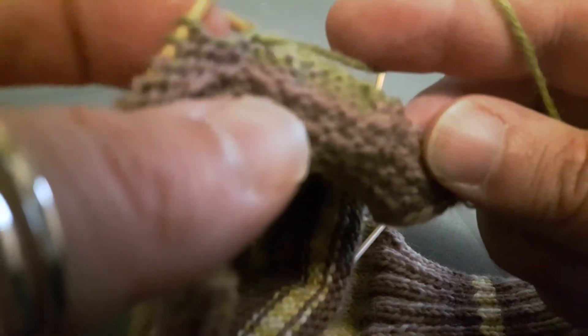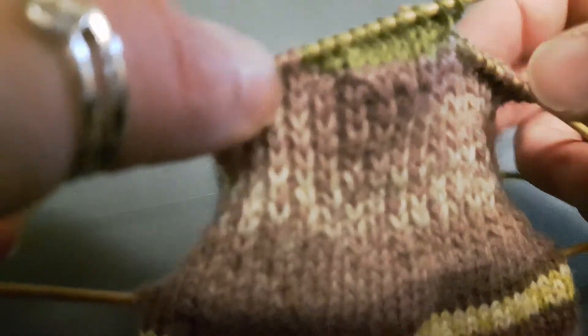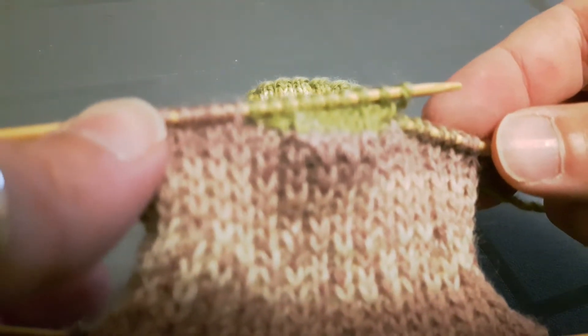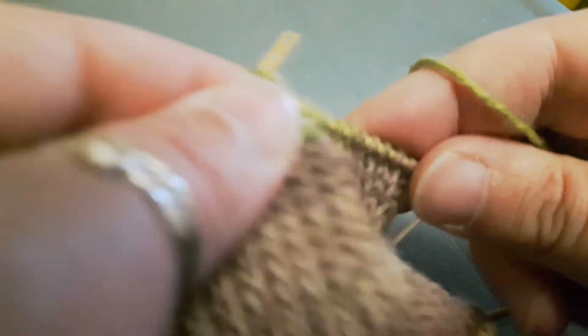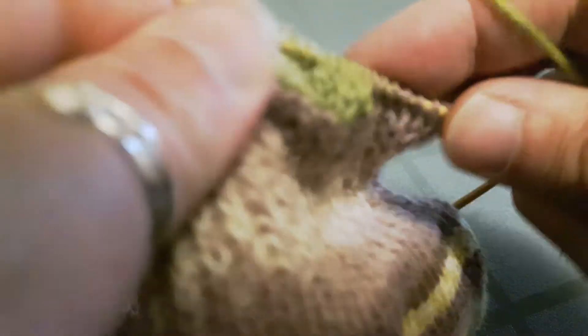After you've worked your decrease you always work one more stitch, so I'm going to purl this one. What we're doing every time we work a decrease and work that one more stitch is we're taking two stitches from our side stitches and moving them into the heel. So every time we work a row, the heel is getting bigger and the side stitches are getting smaller. The mantra is: knit to one stitch before the gap, work your decrease — on a knit side it's a slip slip knit — then work one more stitch and turn.